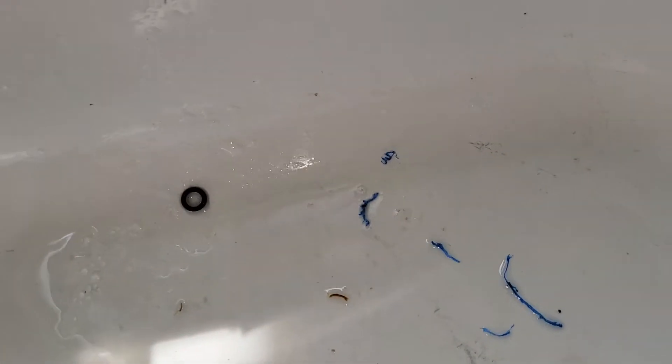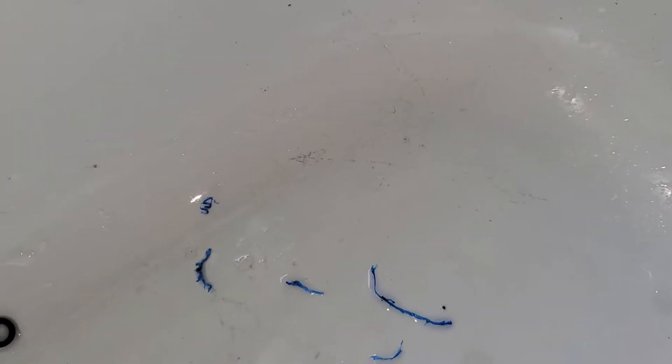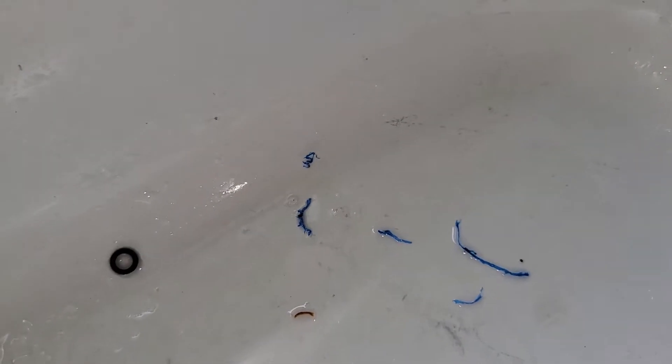Okay, video number two. So this is all the stuff that was in here — now you can see it's clean. But all this was actually twice the amount, because I pulled some out upstairs before I came down here.